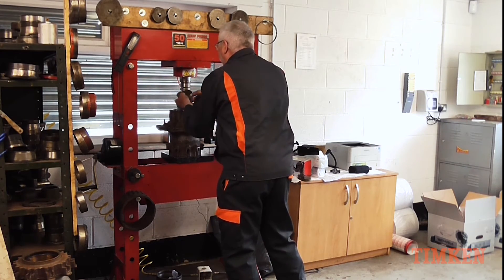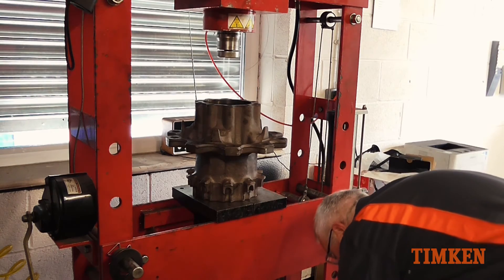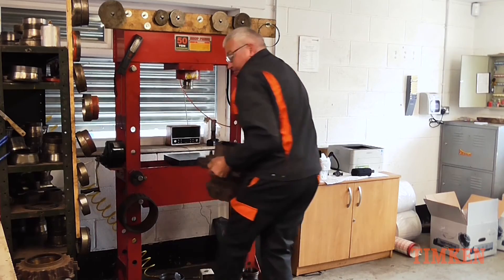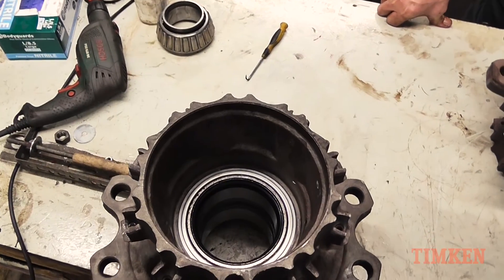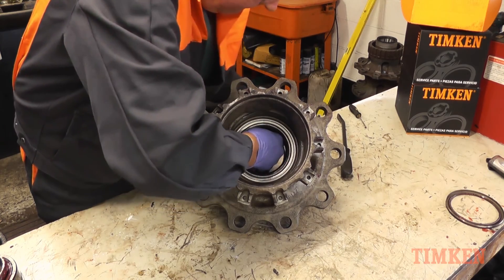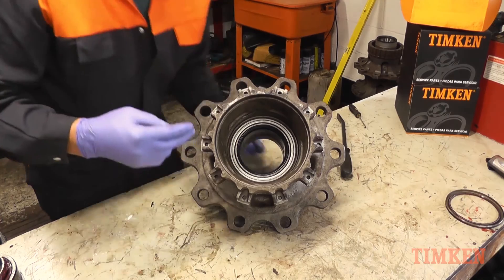When the two sides of the bearing and seals are fitted into the hub, ensure that the outer race front faces are abutted together and while supporting the bottom bearing, carefully assemble the circlip into the bore of the hub until it clicks into place. Ensure it is correctly located into the grooves.